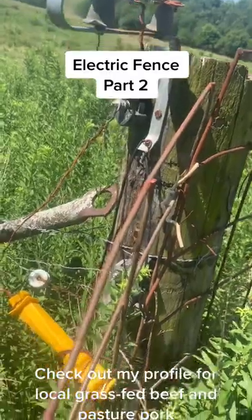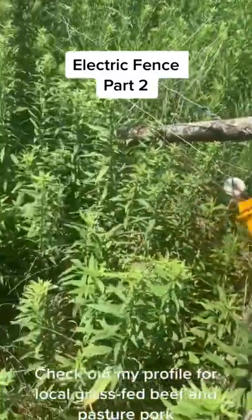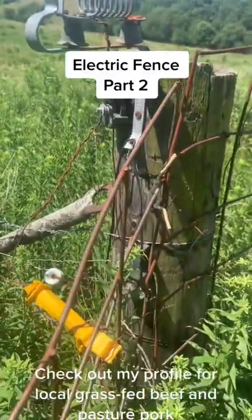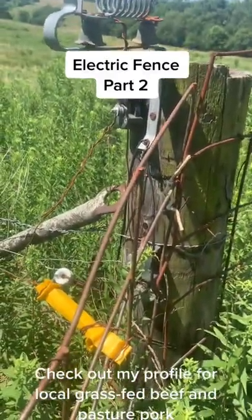Then there's a ground that goes out into the weeds here. You can't see it, but it is grounded, for the electric fence to work properly. You have to have a complete circuit. You have to have the hot wire and you have to have the ground.